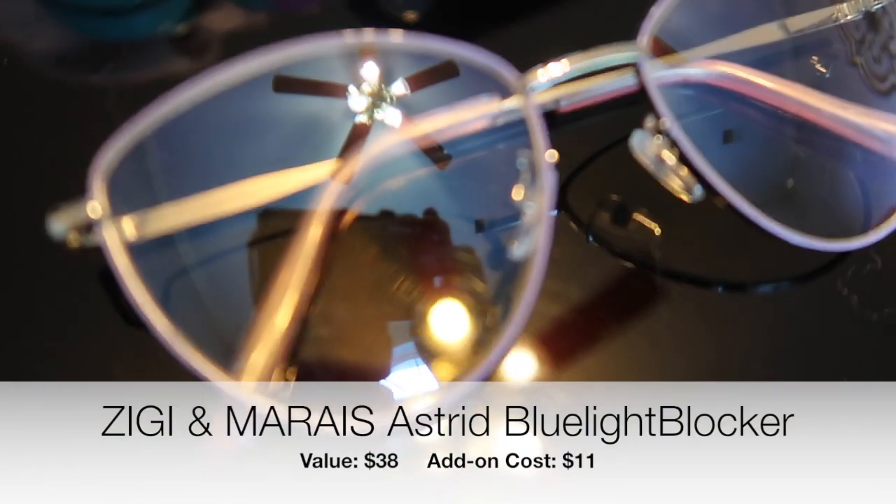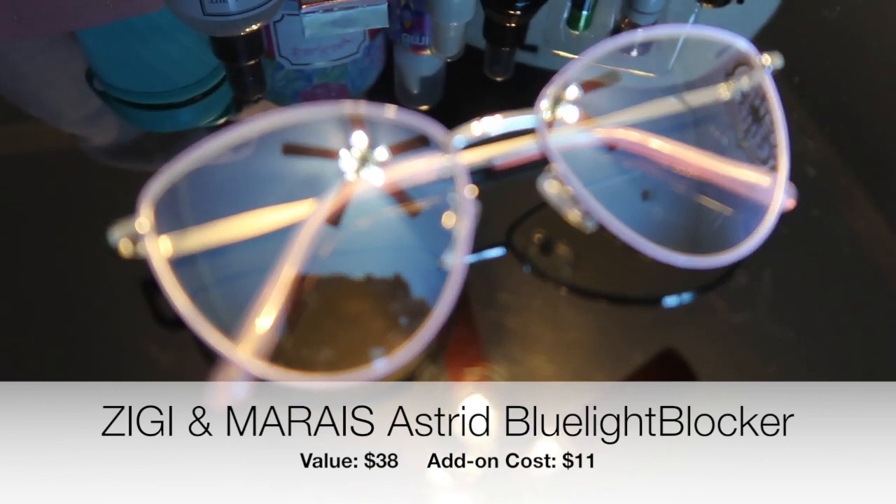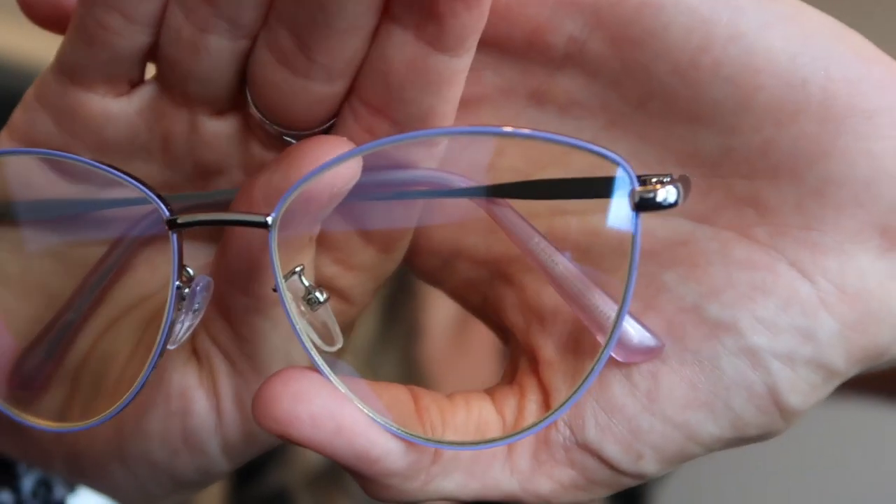The next thing I'm so excited about: these are blue blockers. I have one pair I got as an add-on from a FabFitFun box a couple of years ago and I wear them all the time. I thought it would be great to have a pair in my purse, one by my nightstand for when I'm in bed looking at my phone, and one in my laptop bag, so they're more readily available for protecting my eyes. These are super fun — they have a little bit of a subtle purple tint to them. I got another pair in my main box too.